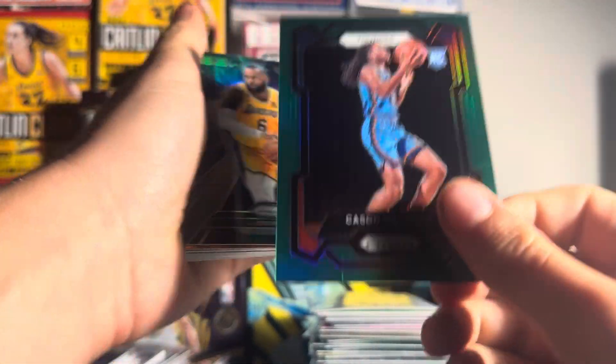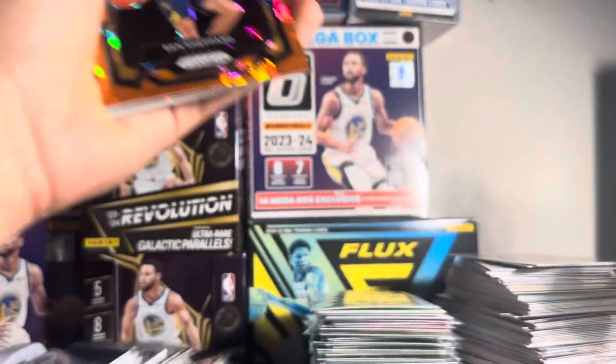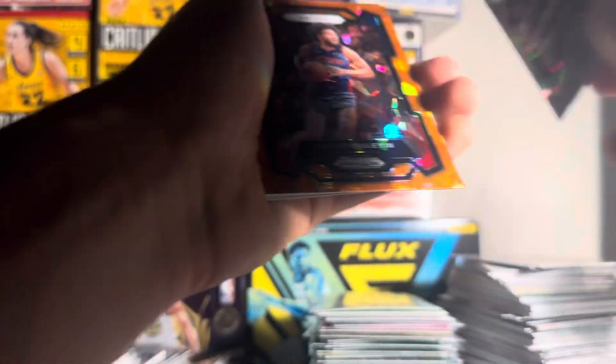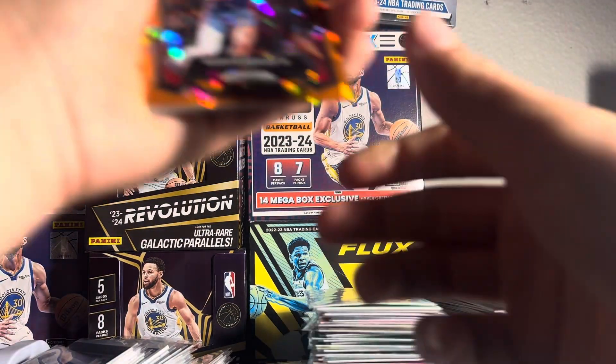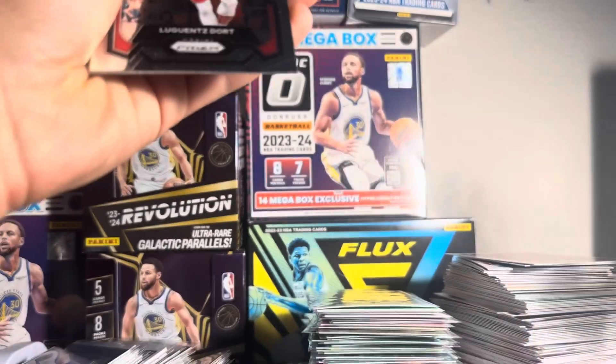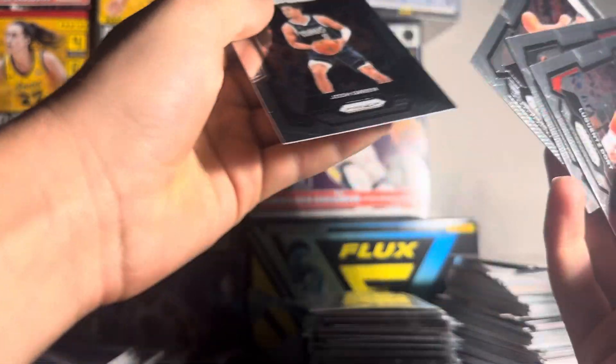Kaysen Williams. Green. Got a LeBron. Ben Shepard, green. Ben Shepard, gold ice. Marvin Bagley. And Bronx Burr again.